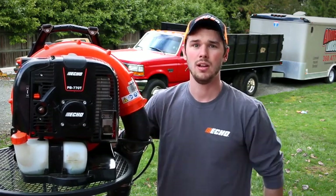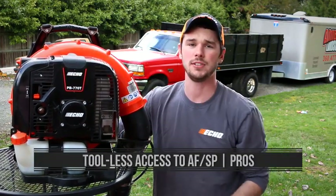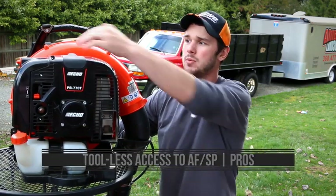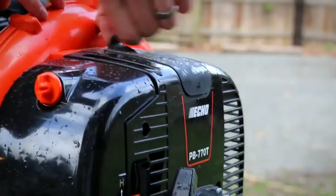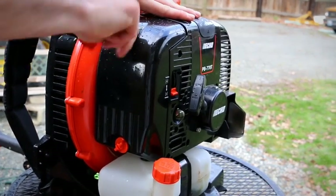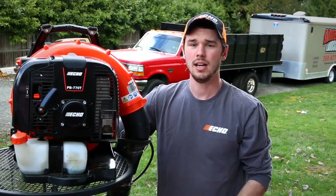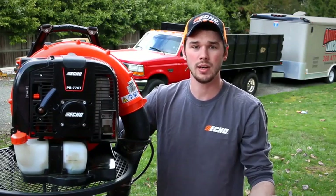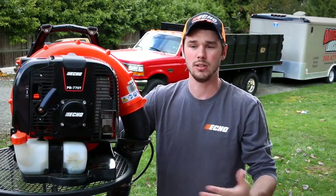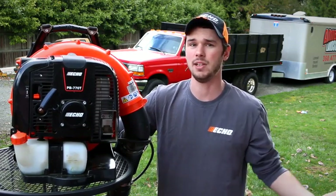So definitely a pro on the Echo. The next thing we're going to talk about is easy access to the spark plug and the air filter. On the Stihl, you have to use tools to get access by removing some covers. With this one, just by simply flipping up a rubber tab and unscrewing a couple of small side bolts, you don't have to bring tools around with you all the time. It's especially handy if you want to quickly check your air filter at a job, or if you forget your tools and you're at a store to buy a new filter — you can just easily do it right then and there.